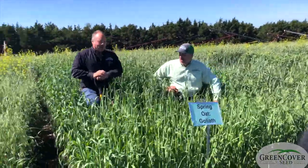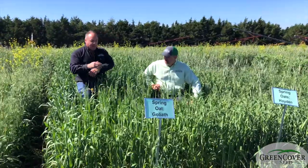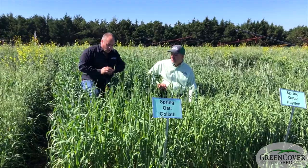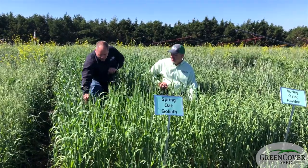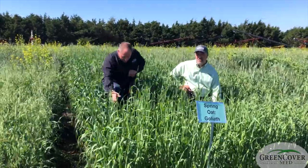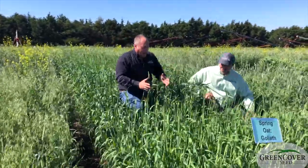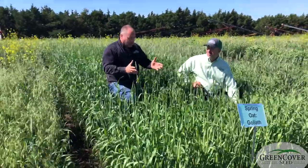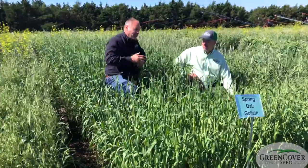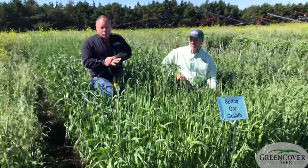Seriously, if you look at the structure of an oat plant, they grow very upright. They don't really tiller and bush out. So when you look at an oat canopy — if we were looking straight down as I am right now — there's a lot of sunlight hitting the ground. Having a pea in there, which will vine around, it will capture that unused sunlight and convert it into more biomass and more protein.